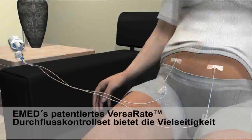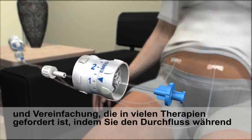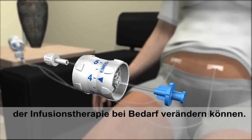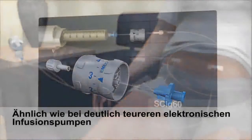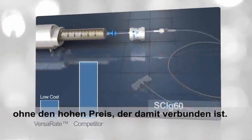E-Med's VersaR8 adjustable infusion set provides the versatility and simplification required in many therapies by adjusting flow rate on demand during infusion therapy, similar to the function of more expensive electronic infusion pumps — without the cost associated with them.